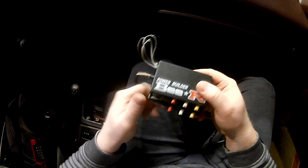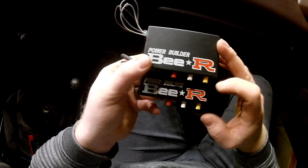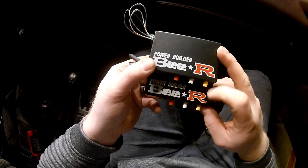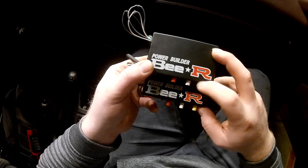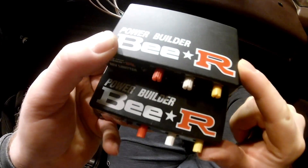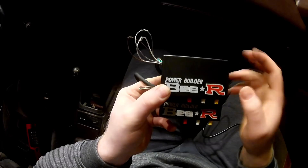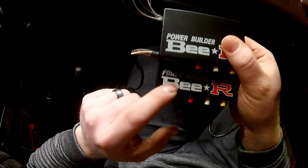The first thing I noticed is that the lettering on the fake one is a lot crappier than the real one. The real one, the white lettering is a lot more crisp. The R is a lot more crisp. The fake one, the R is a little bit blotchy around the corners, and you can tell it's not the same. These letters look pretty close, it's just the color is more full on the real one.